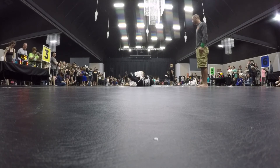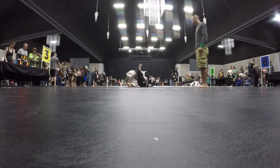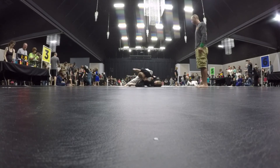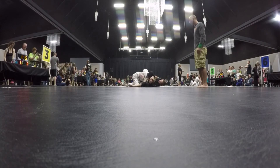Take that arm bar. Put your left foot on the hip — your left foot goes on the hip. Drive. Left foot on the hip. Left foot on the hip. Triangle. Triangle's right there. Lock it. Pull his head. Pull his head. Pull his head.